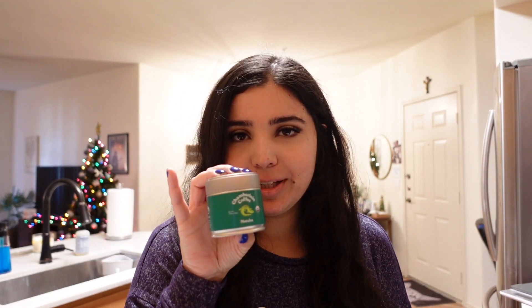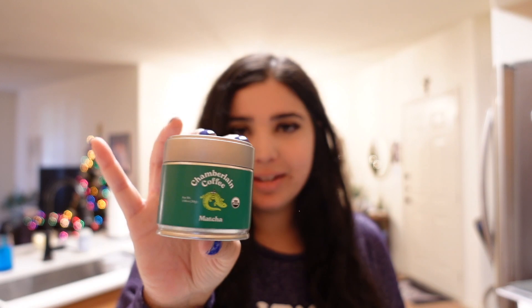Welcome back to my YouTube channel. Today I'm bringing you a very fun video — I'm stoked to try it, so let's just jump right in. I'm going to be reviewing the Chamberlain Coffee matcha, specifically the matcha powder. I'm not a coffee drinker but I'm a big tea lover and I love matcha, so I'm going to make it with some oat milk and we'll test it out together.